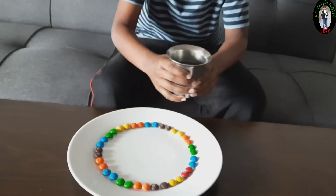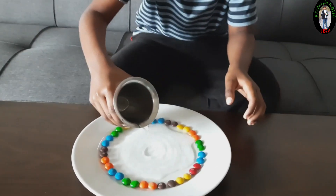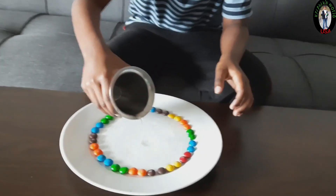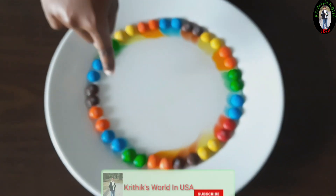Now let's pour water. Let's see, the colors are almost coming.